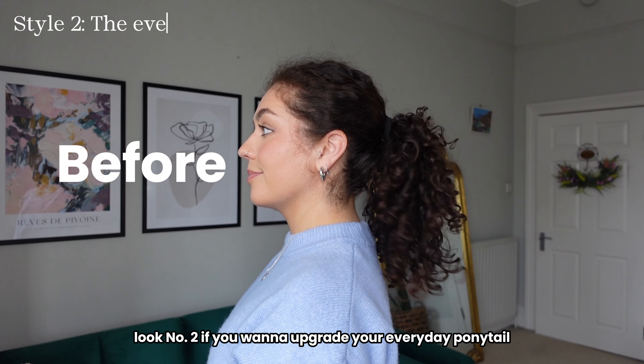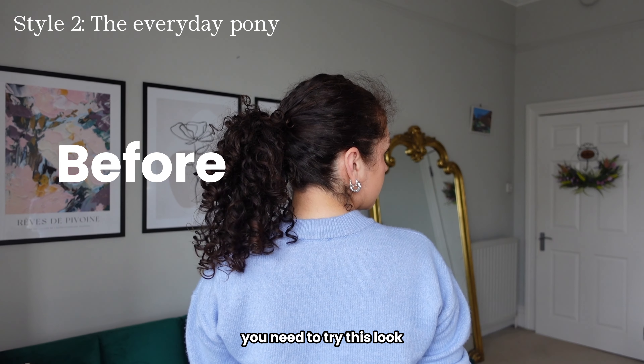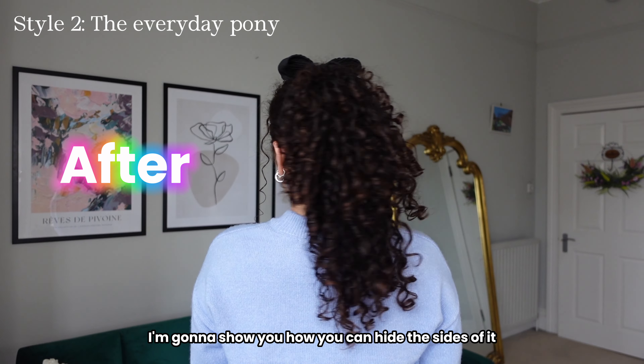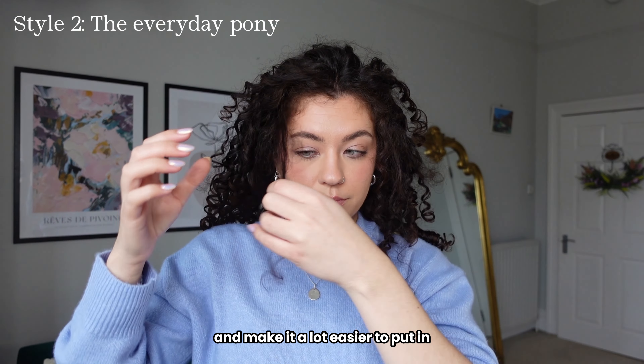Look number two. If you want to upgrade your everyday ponytail and make it look a bit longer or a bit thicker, you need to try this look. I'm going to be using a banana clip but I'm going to show you how you can hide the sides of it and make it a lot easier to put in.